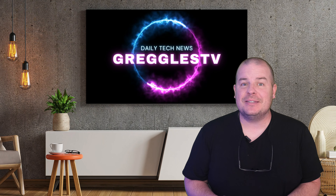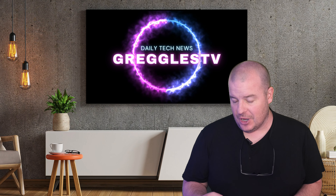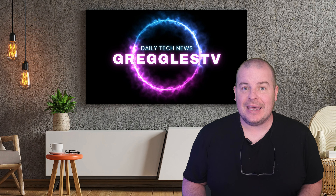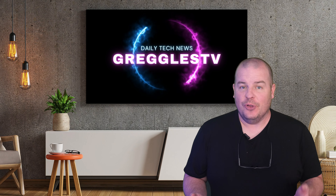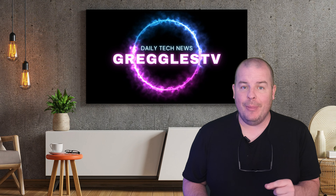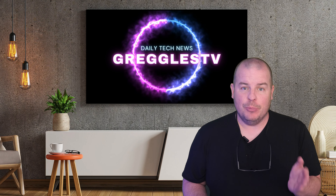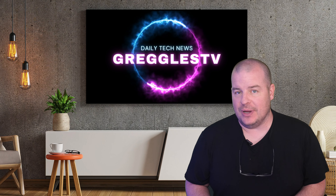What is going on guys, welcome to Greggles TV Daily, your source for daily tech news. Make sure you subscribe so you know what's going on in the world of tech. How is everyone doing? We've only got one story for you today. If you have a question, leave a comment down below, put a hashtag and the word 'question' right after that, and we'll answer it in tomorrow's video.